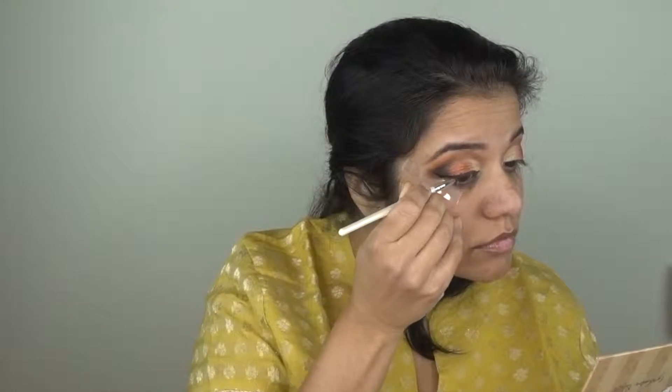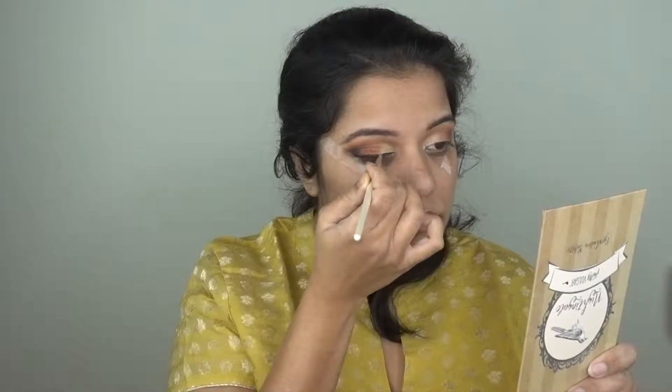The next step is the eyeliner. I will use gel eyeliner and apply it with an eyeliner brush. Since I have used tape as a guide, it will be easy to shape my eyeliner. If you are a beginner, the tape makes it easier. After finishing, I will remove the tape.